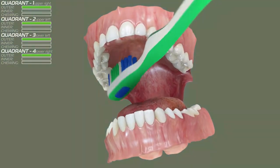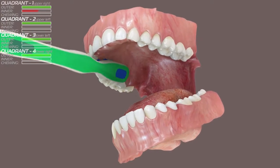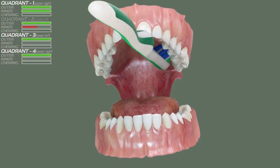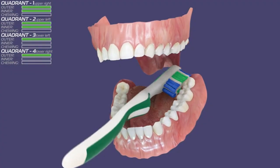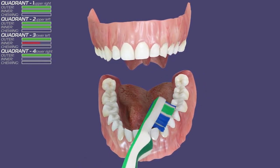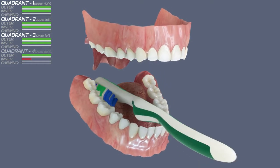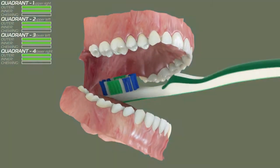Next we will brush the inner surfaces, starting again from the first quadrant. When brushing the back side of your front teeth, hold your brush vertically. The first rule of brushing is to start from a specific location and work your way to the opposite side, continuing all the way through the whole mouth so that you end where you started. This way you will not miss any area. Don't forget to hold the brush at an angle towards the gum line. Gently press against the gums so the tips of the bristles go in between the gum and the teeth.